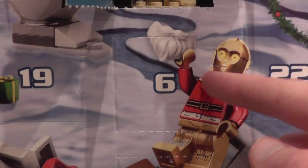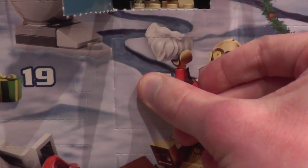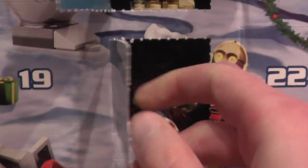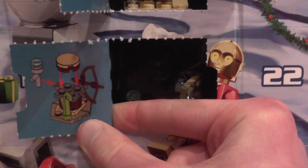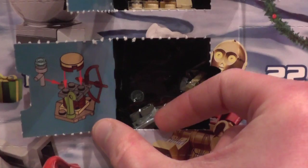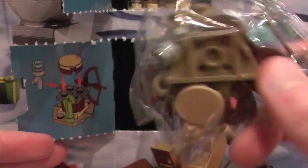Let's open door number 6 and hope for the best, the camera not falling over again, like in day 3, 2, possibly 1, possibly 5. But anyway, what's behind door number 6? We have got some sort of weapons rack with a bow and a torch maybe. It looks like something that rookies would use. But anyway, let's get all this out and start to build.